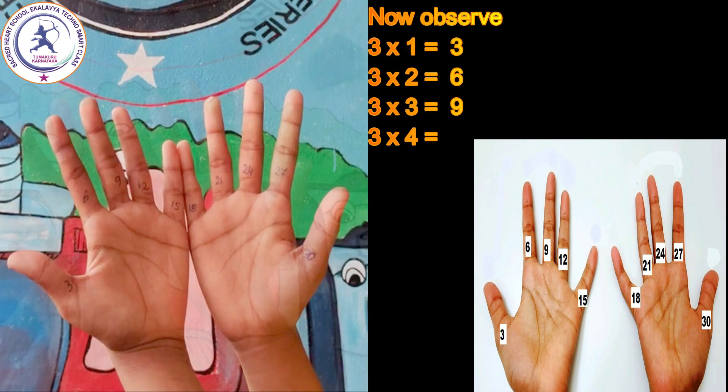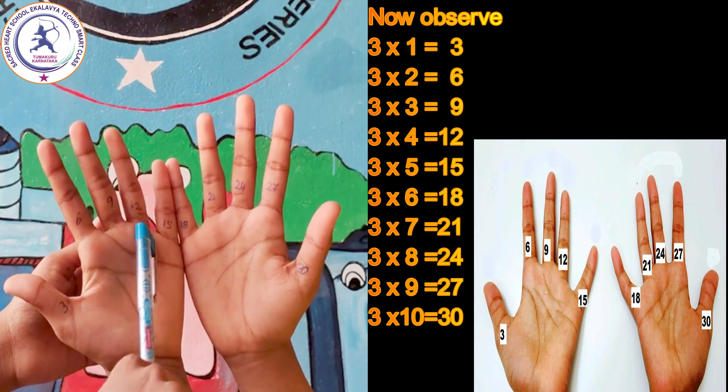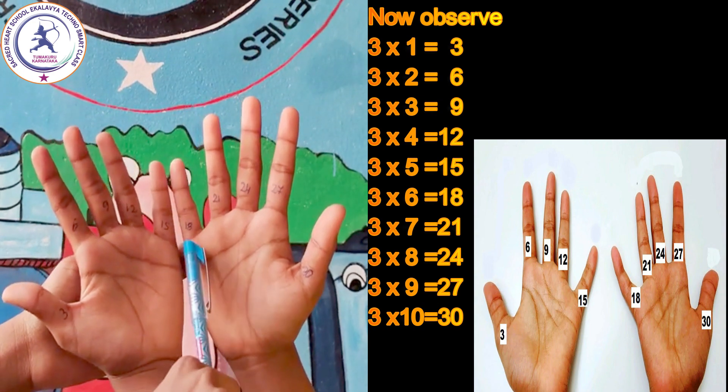Now observe: 3 one's are 3, 3 two's are 6, 3 three's are 9, 3 four's are 12, 3 five's are 15, 3 six's are 18.